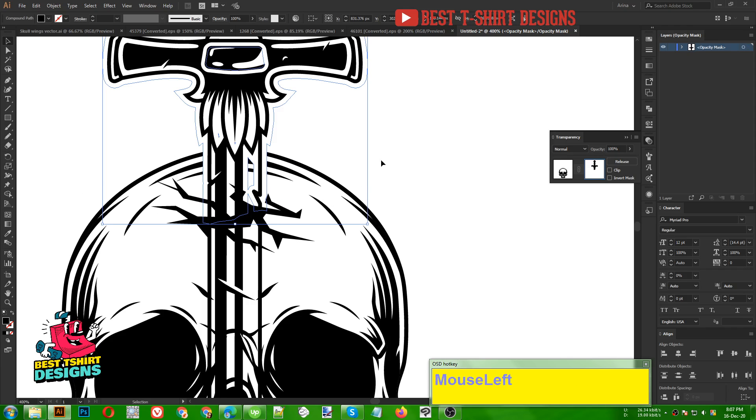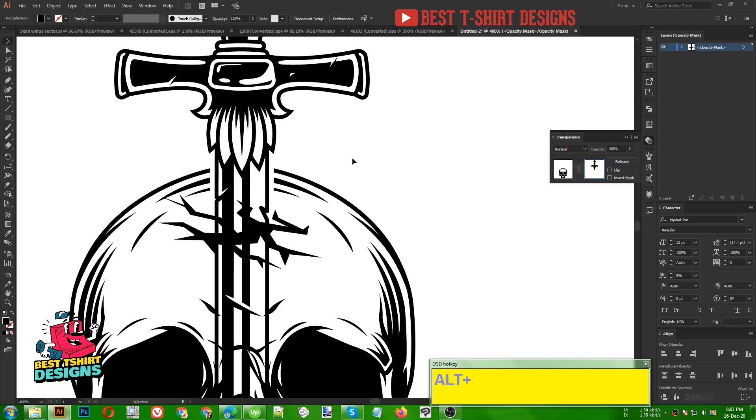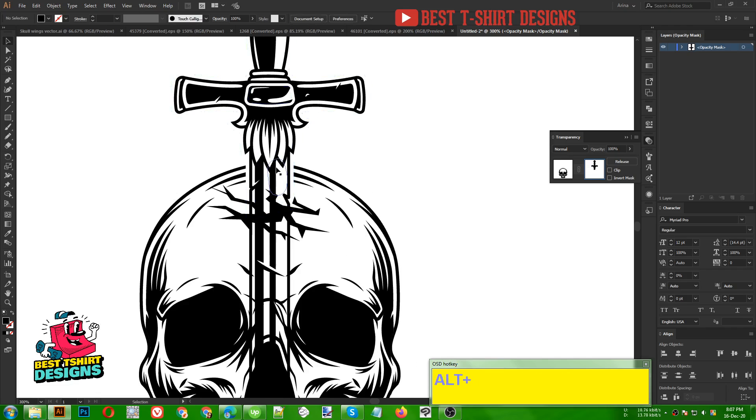This part of the skull should not be visible because the sword is there — whatever is behind the sword should not show. I am pressing N for the pencil tool, making sure the fill color is black, and drawing a shape to hide that part. As you can see, the skull is now not visible through my sword. I am clicking here to come back.